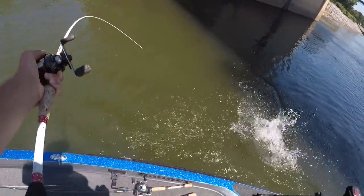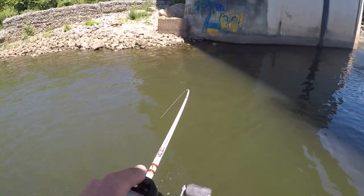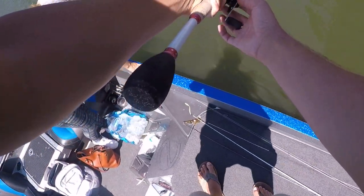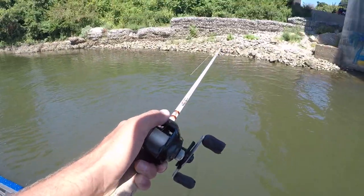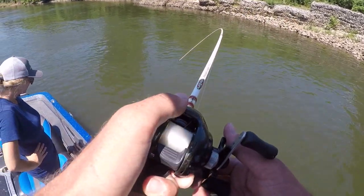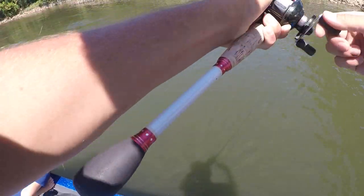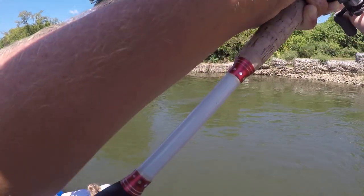Big smallmouth! Big old giant smallmouth. He ate it off a rock. He ate it off that rock — this is a big one. You see how high he jumped? It's a big one, a showstopper.